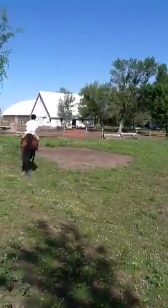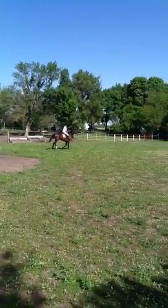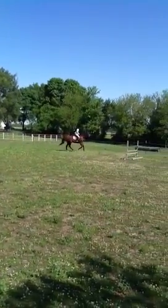Give me a diagonal half-halt from your inside leg to your outside rein. Get him to stand up a little. There! And now keep your leg on.